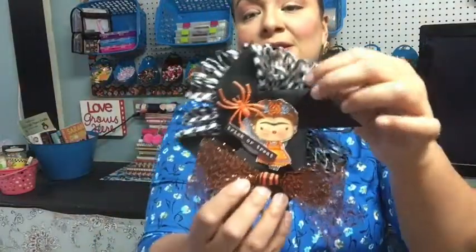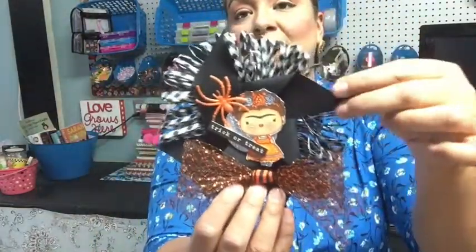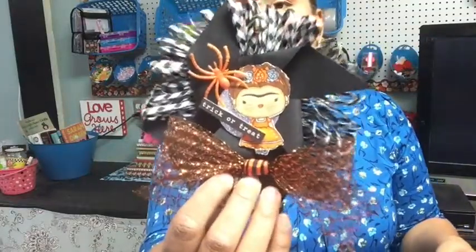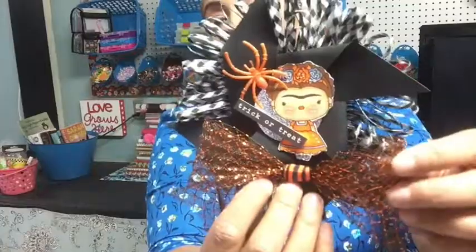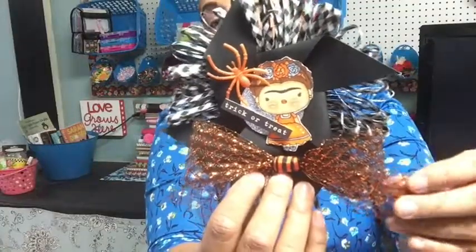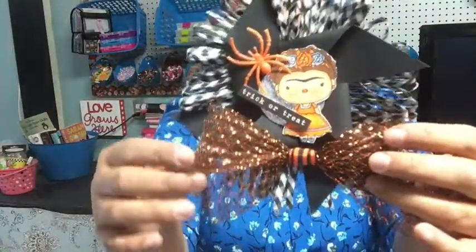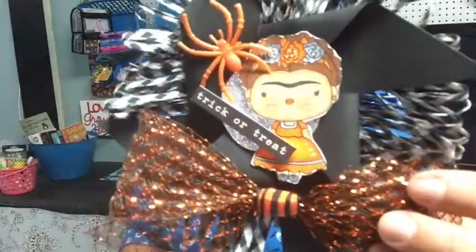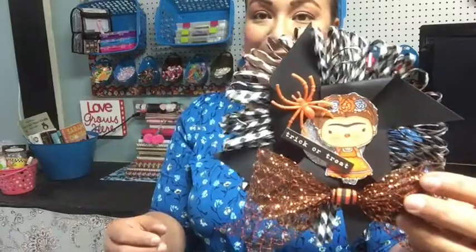Last but not least, I made a fun embellishment using a pinwheel die. I had this old mesh and created a bow from it, then added an orange spider. It was hard to see because of the light, but it turned out super cute. I also added that same black and white trim in the background. Those are a few of my favorite Halloween projects that I didn't get a chance to show earlier.